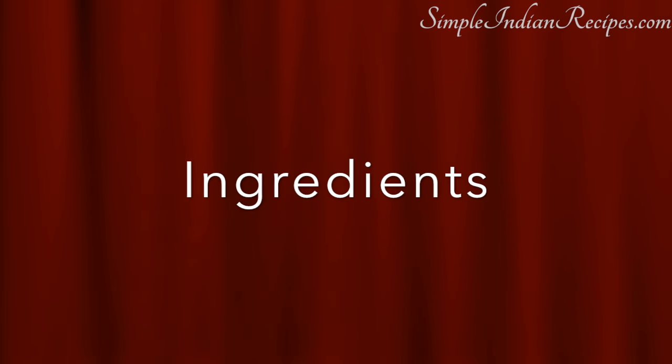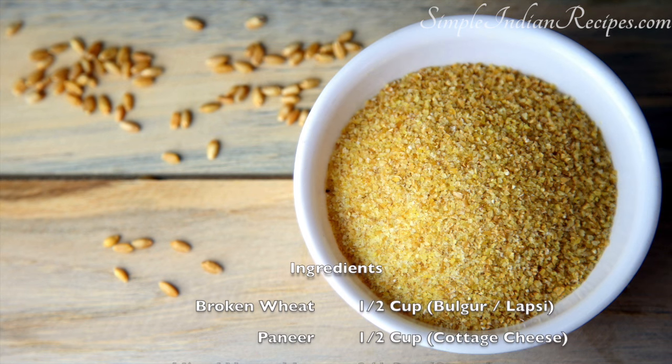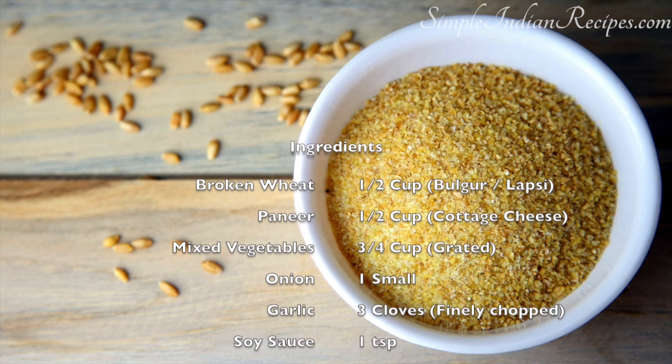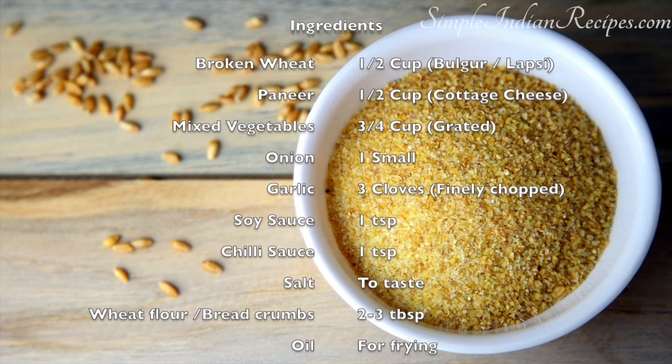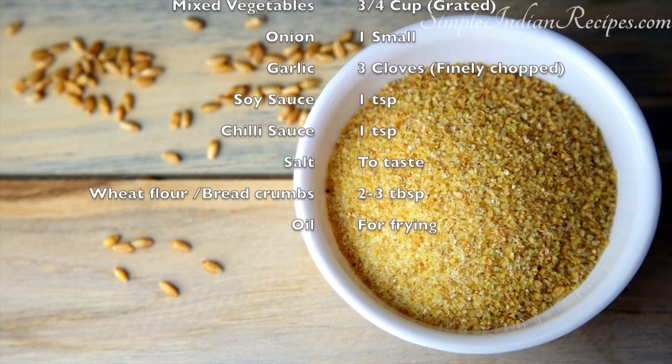For making these patties, I have used some broken wheat, which are also called Lapsi in Hindi or Sambha Godumai in Tamil. Along with it, I have also taken some paneer, some mixed vegetables, onion, garlic, soy sauce, chilli sauce, salt and some wheat flour for binding. We also need some oil for pan frying.